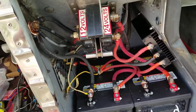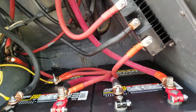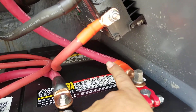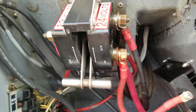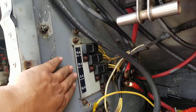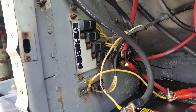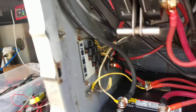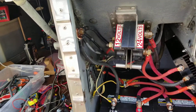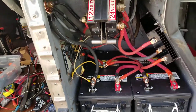Obviously the starters are the number one thing needing 24 volts. Literally when you turn the switch and start the coach, it's pulling all its power from right here down that wire. These fuses over here — this is the ECM fuse for the computer. The computer for the engine, which is an 8V92 TA, and an Allison automatic transmission, which is also electronic, both pull 12 volts from this battery.